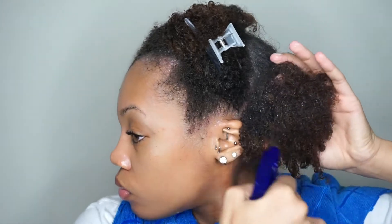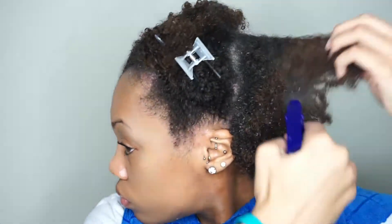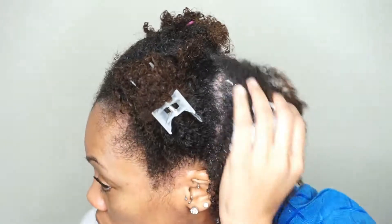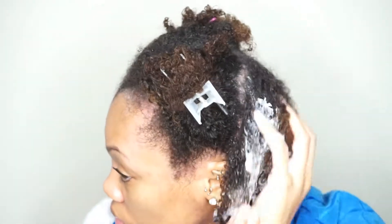I haven't detangled my hair in about four weeks, so I'm really not looking forward to this process. The first thing I like to do is get my hair moisturized — drenched in water, as drenched as possible — and then I go in with my conditioner and kind of smooth it on my hair.